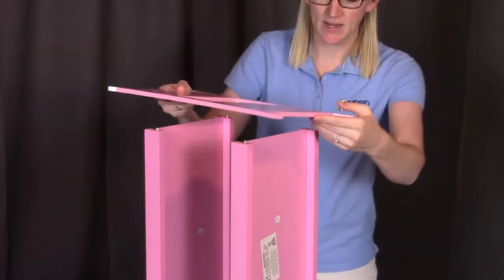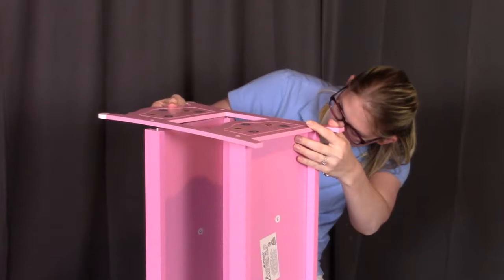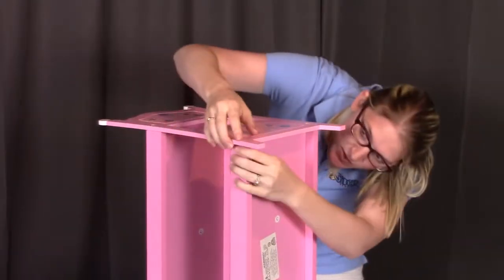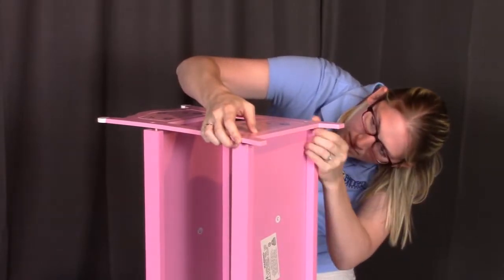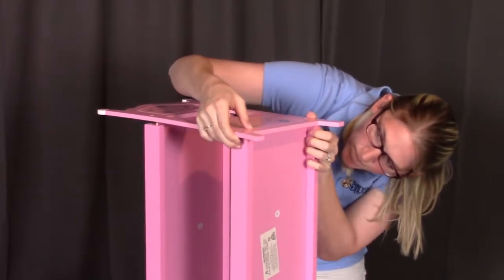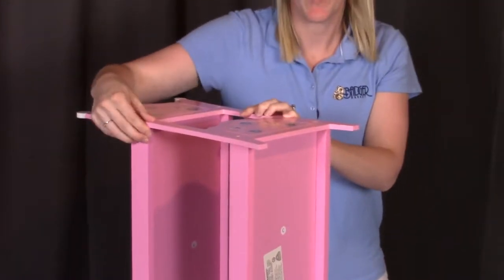Then place this end panel on top, making sure that all the pegs go into each of those bottom holes. Then screw all four corners down.